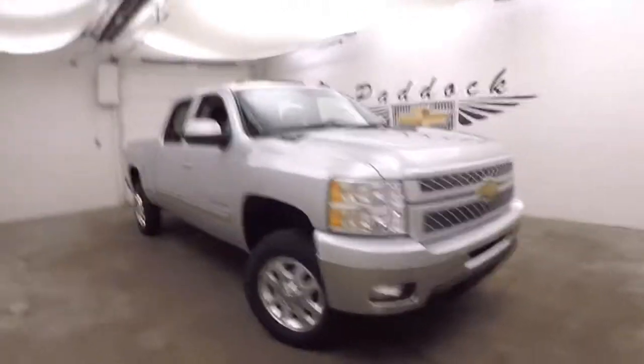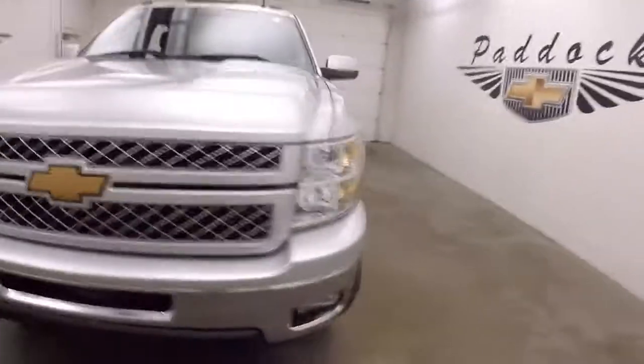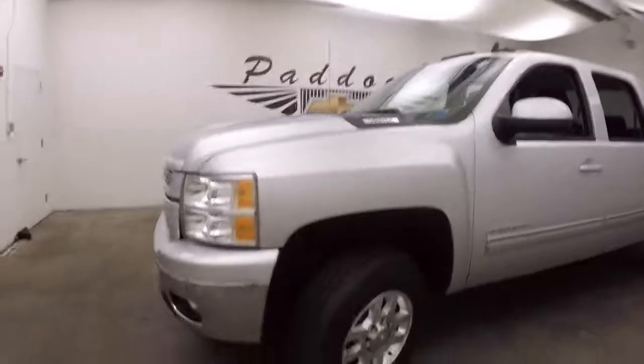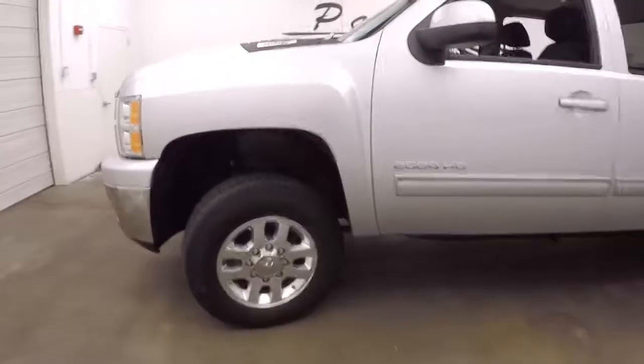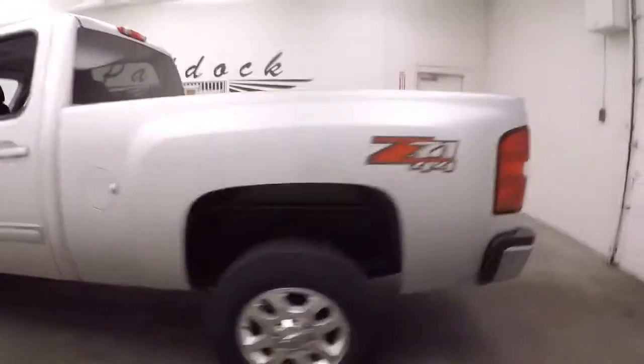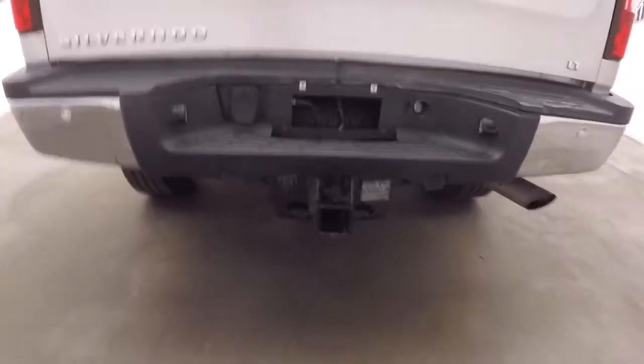It's a 2014 Chevy Silverado 2500 HD. It has a 6 liter Vortec V8. Nice work lights up on the top, nice chrome alloy wheels, decent tires. It does have the Z71 4x4 off-road package. Nice large hitch to help you tow whatever you need to tow.